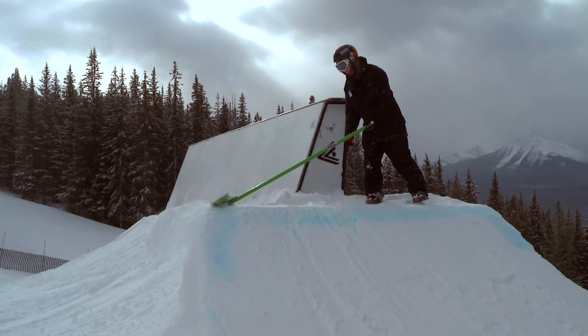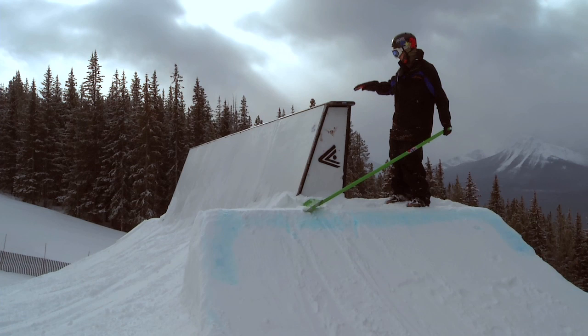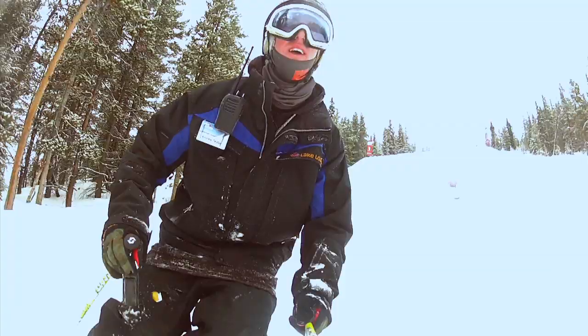This is our wall ride feature here, so it's a little different than some of our other terrain park features. We've got our lip here, there's a small gap in the wall so you can hit it like this and ride the top, or you can hit it kind of like that.